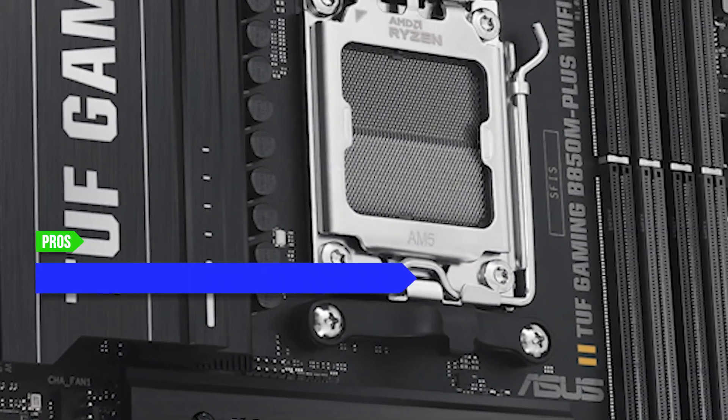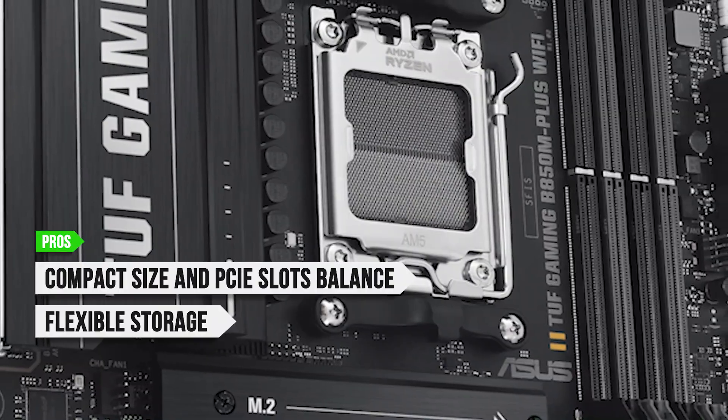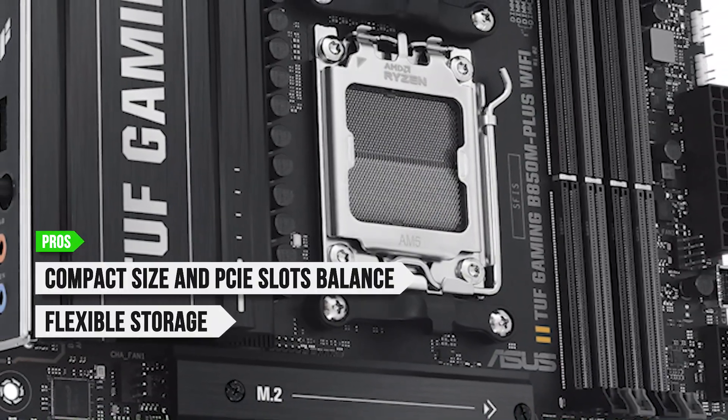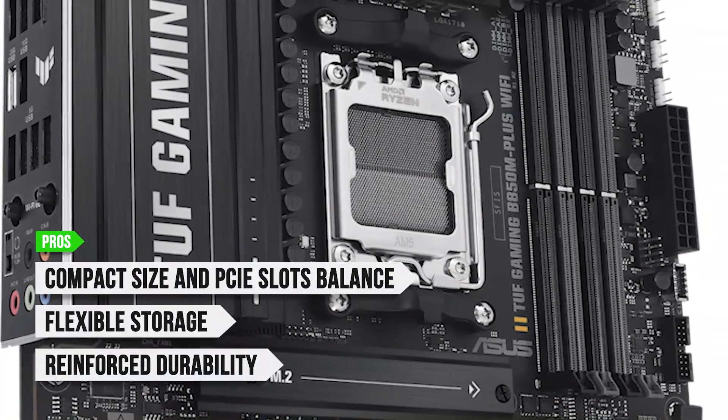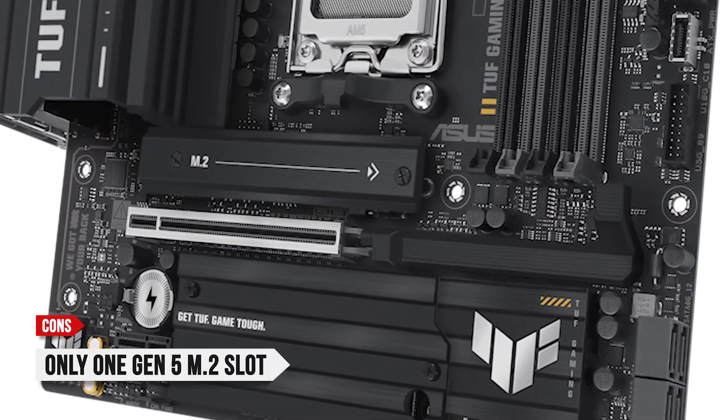To sum up, what I like is the compact size and PCIe slots balance, flexible storage with Gen 5, Gen 4, and SATA options, and the reinforced durability for long-term use. On the downside, there is only one Gen 5 M.2 slot.